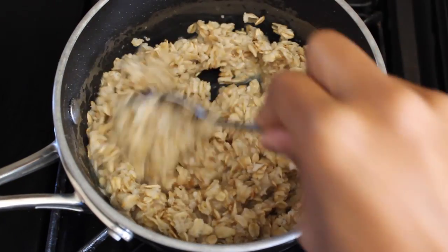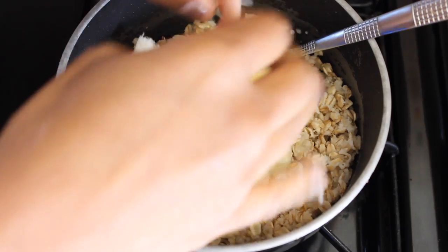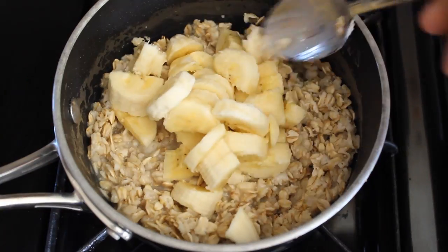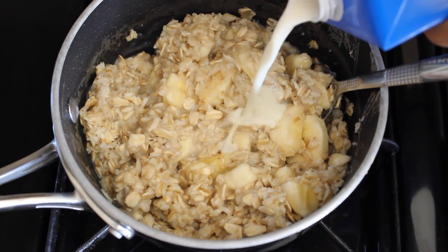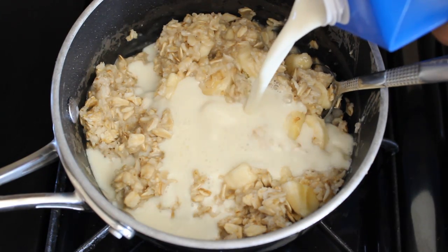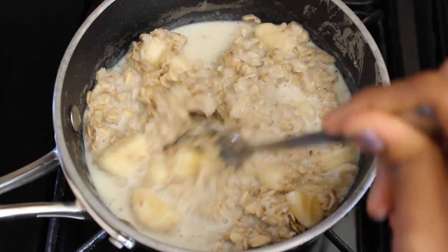Going back to our masterpiece, I like to stir it up a bit and then I add all the banana chunks in there. Let it get warmed up and all cooked in. Then I add more liquid — I love soy milk. It is bae, it is my life choice. So give it a good stir.